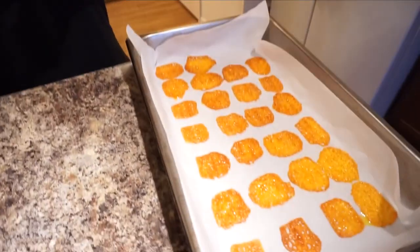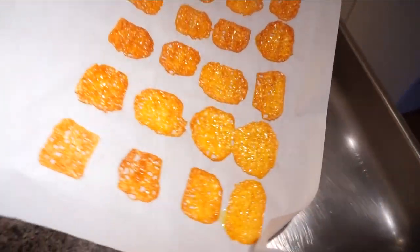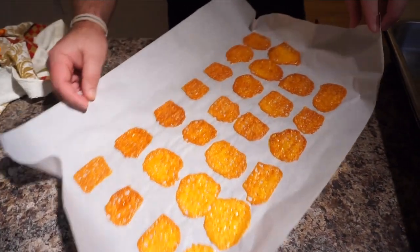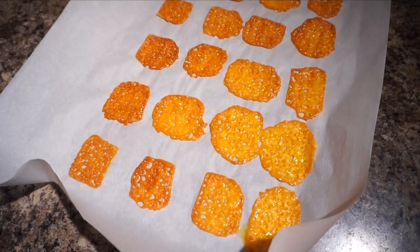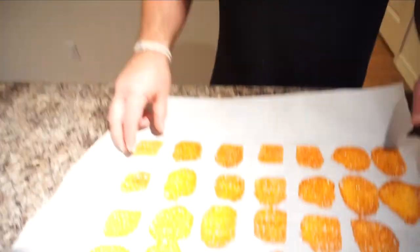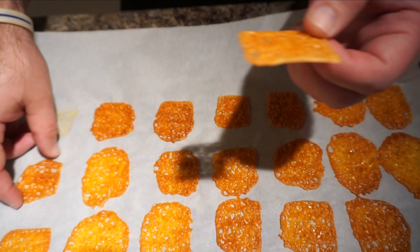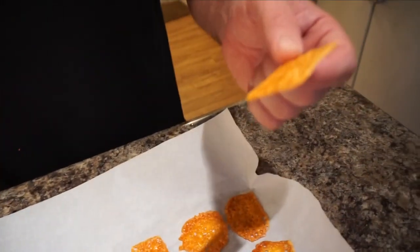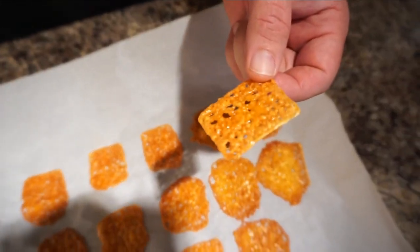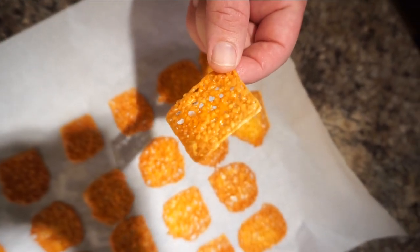This is what it looks like — it's completely cooked. After 14 minutes, I take out the paper and let them cool off for about 10 minutes, then put them in a bowl. They're very, very crispy and they taste amazing — better than any cheese chips you could buy at the store. And they have no preservatives, no chemicals, no wheat. It's just cheese.